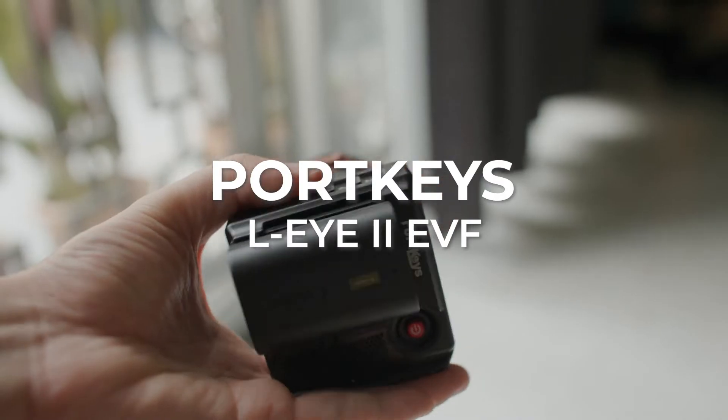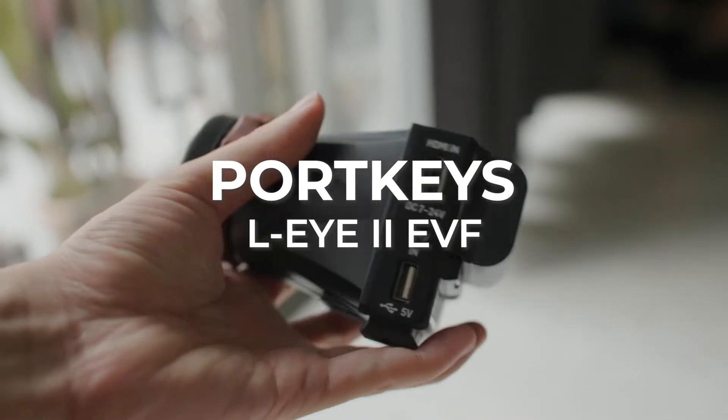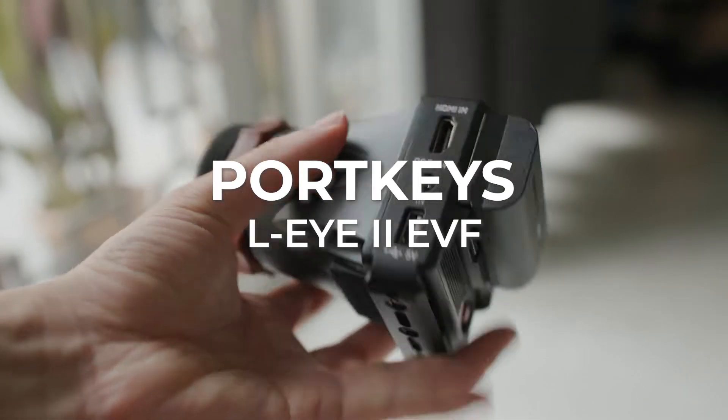Hey, what's up guys, Sam here, and today we're going to be talking about the Portkeys Li2 EVF. It's an external electronic viewfinder that honestly packs quite a lot of features for the price, and frankly this is a really affordable EVF. Today we're going to be talking about whether this EVF is for you.